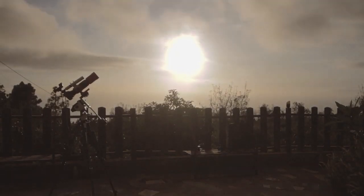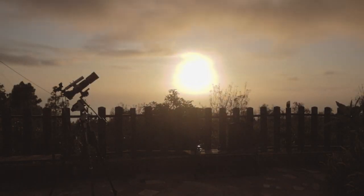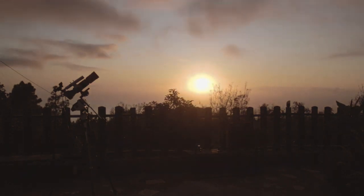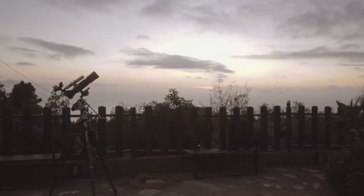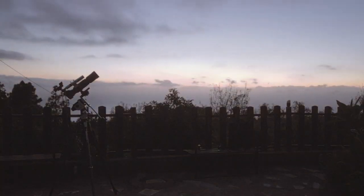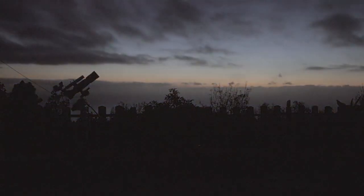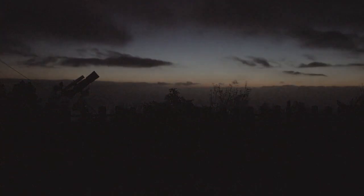Canon are rumoured to be bringing out an EOS Ra, which is modified or specialised for astronomy next year, and I think that's certainly a camera I'd be interested in adding to my collection. One of the things I've really enjoyed this week has been doing time-lapses at night. I've got a second camera, a 650D, set up either static or on the Star Adventurer while the EOS R and RedCat were on the EQ6 mounts, and I've done quite a lot of imaging of the Milky Way — very clear and beautiful arching overhead.